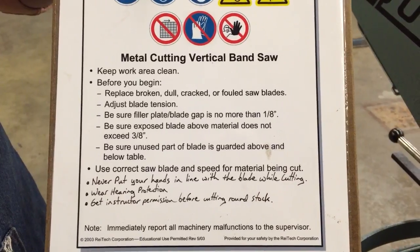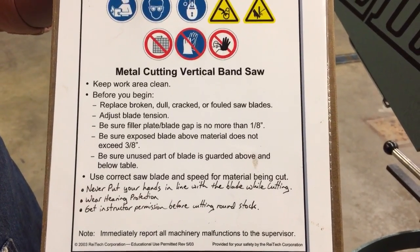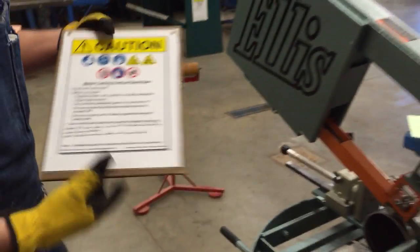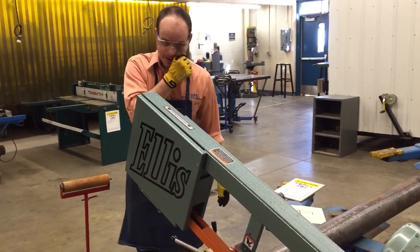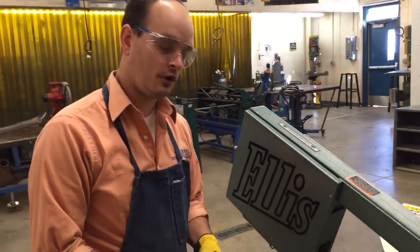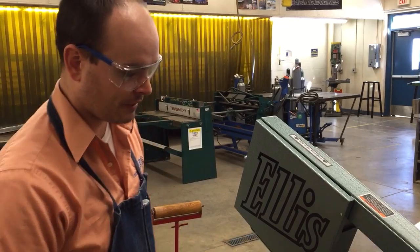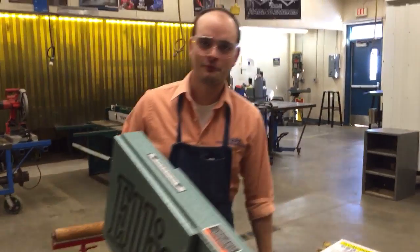One of the big things is when you're cutting round stock you need to find your instructor and have them double check how you've got it set up. This is a very expensive piece of equipment. We want to make sure everything is set up correctly so that you stay safe as well as get the longest life out of our blades. They're rather expensive — we've had it two weeks and we've already gone through one.